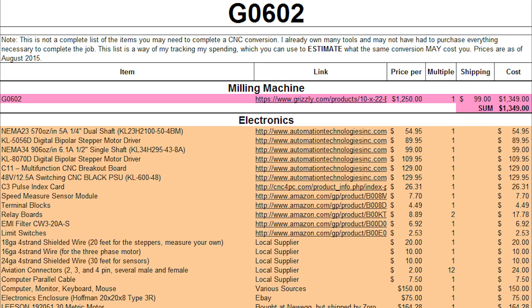Hey guys, in this video we're going to talk about what it costs to convert the G0602 to CNC. This is probably not going to be an exact price — you're probably going to spend a little bit more than this. There are some options and some places where you could save money, but I wanted to give you an overview of what I spent. All of these prices are accurate as of August 2015.